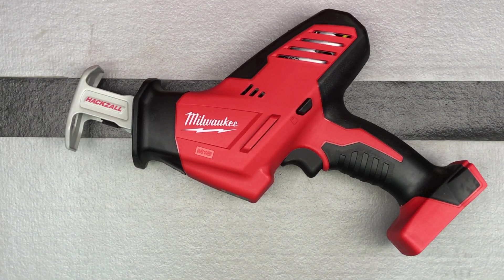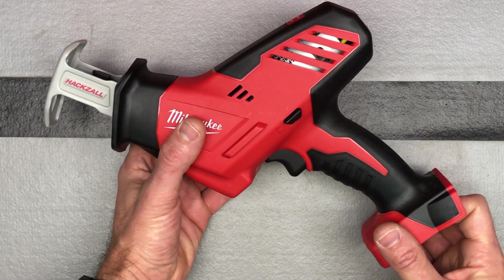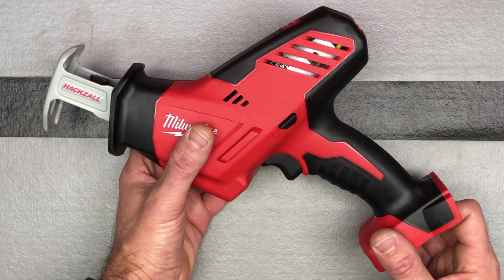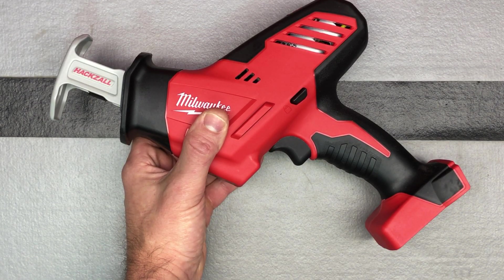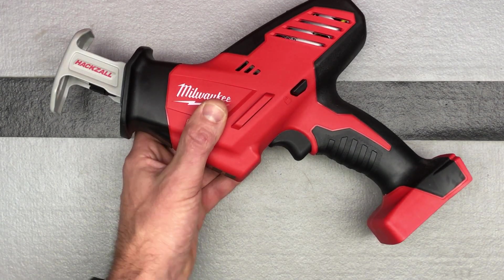So to get this for $37.15 plus tax — under $40 — one heck of a deal. Don't know if anyone else can still get in on it. I just ordered it on Tuesday and it already came, so it came in two days. Pretty good deal on that as well.